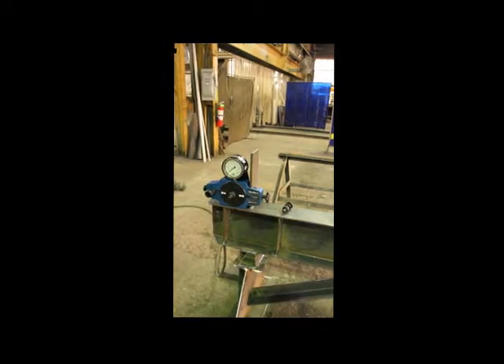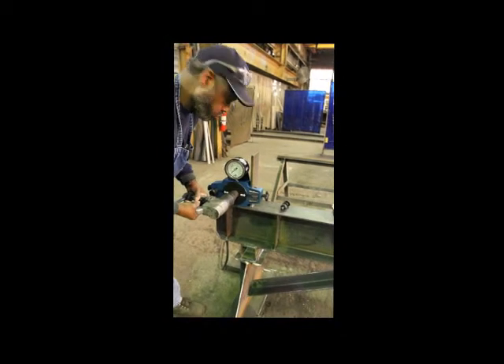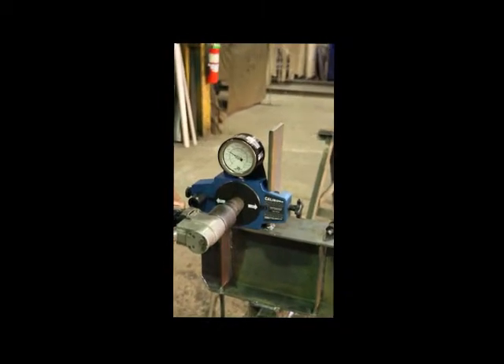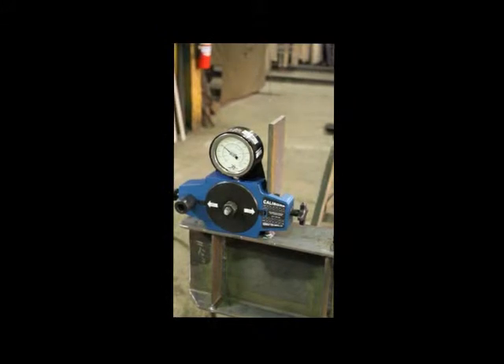And again, we will use the Lejeune gun to apply the torque. And again, we're within the range, and we'll record the data.